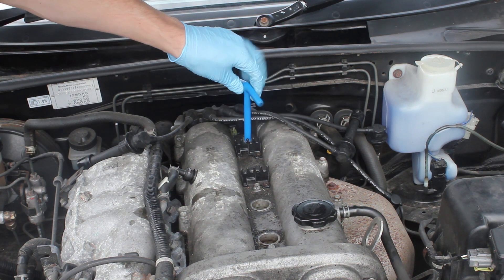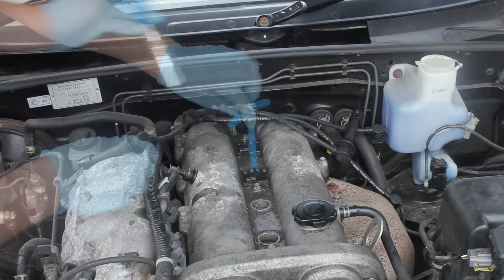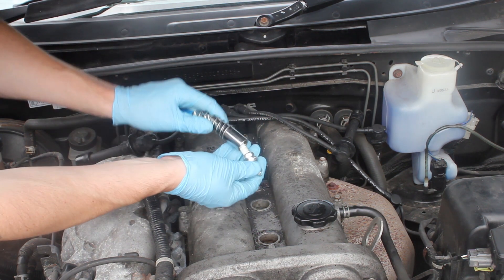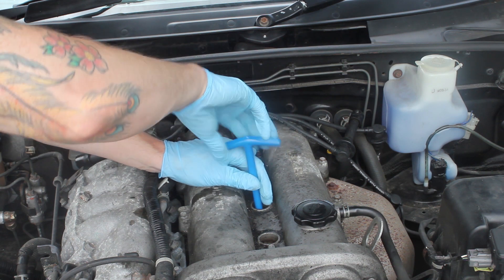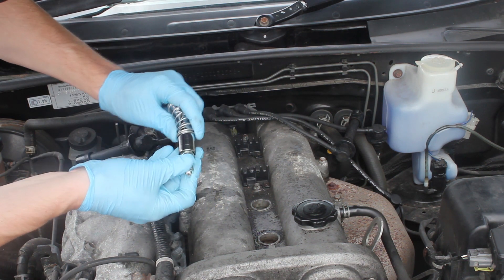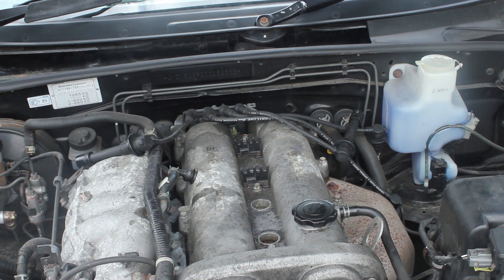We're going to pop these back in using the spark plug wrench. This wrench is really nice because it lets you find the thread and there's less risk of cross-threading. We're going to put all four new plugs in and get them mostly hand-tight with the wrench, then do them up with the breaker bar — going for tight plus then a quarter to 90 degree turn on top. I'm not going for any specific torque setting, just tight enough but not going crazy.